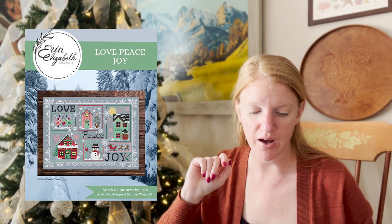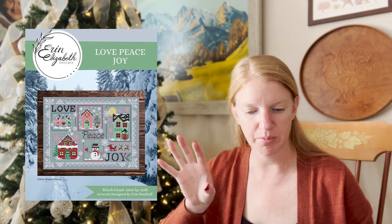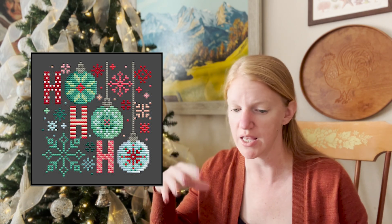Moving on to Erin Elizabeth — I have not shared her before, but she had two patterns I'm sharing today. She has Love, Peace, Joy — I like this a lot. You can dissect it and get a bunch of different small ornament patterns out of one chart, or do it all together. I like her frame choice with lots of snowflakes on the outside, and there's a snowman holding a bird — love it. She also has Ho Ho Ho, which is stitched on black but you could easily translate it to any color fabric. It's more like the greens and pinks, very simple and cute. That would stitch up pretty quickly even with all the color changes.